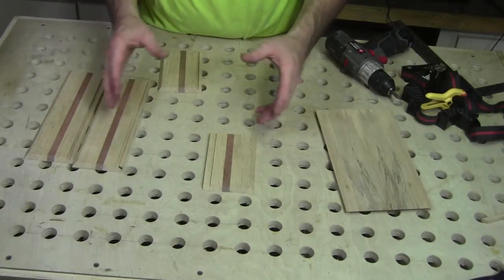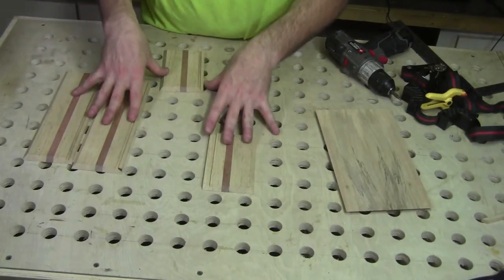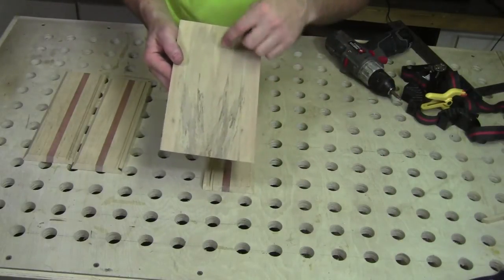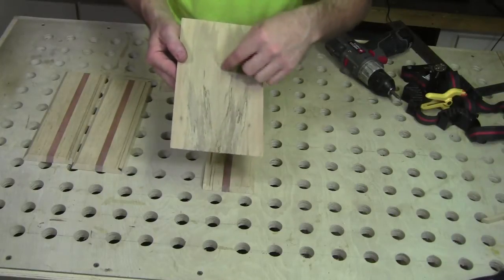So now let's go ahead and get everything glued together. While the sides are gluing up, I'll take the top panel over to the scroll saw and cut out the opening in the center.